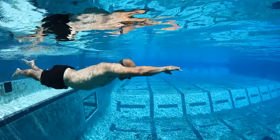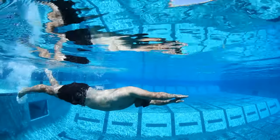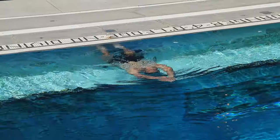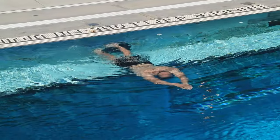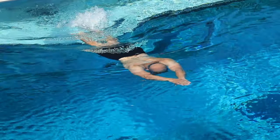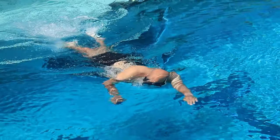Take advantage of every single wall when you turn around or when you start. Push off underwater in a tight streamline, top of the head pointing in the direction of travel, eyes looking down at the bottom of the pool. Make sure you are exploding with your legs off the wall, getting into that streamline as quickly as possible, maximizing the glide. Start your feet, then pop up swimming.